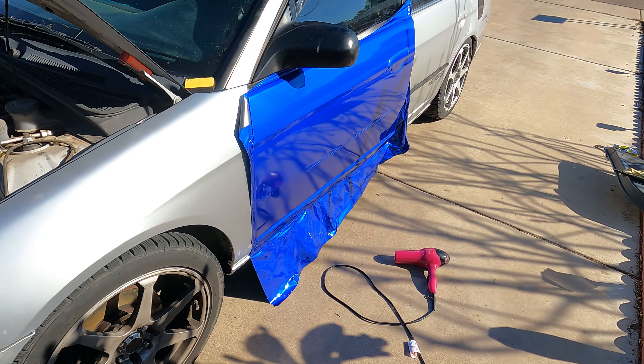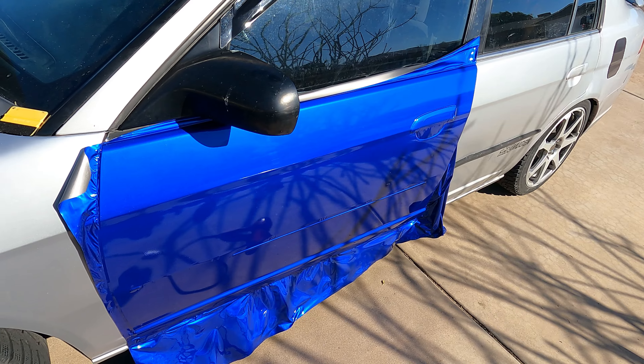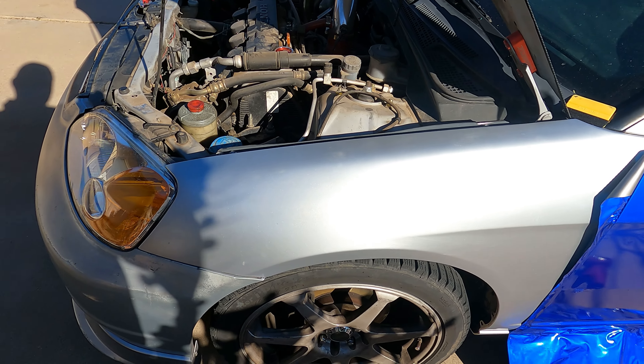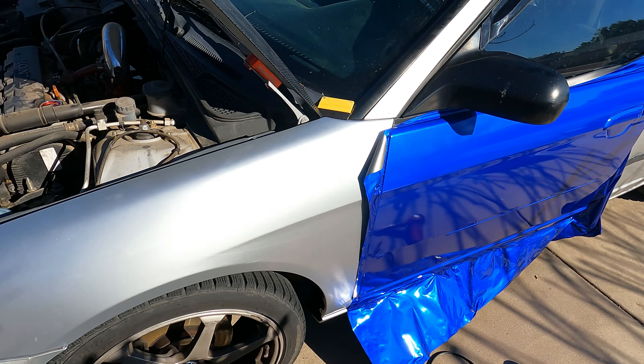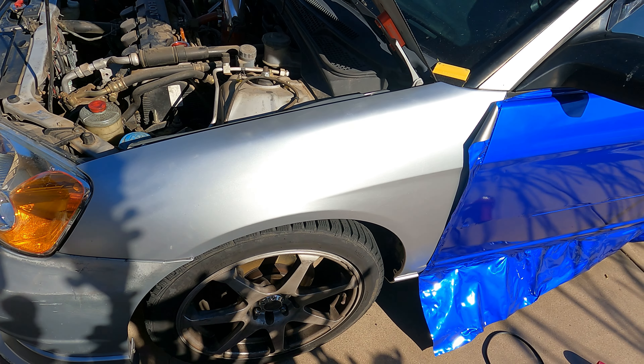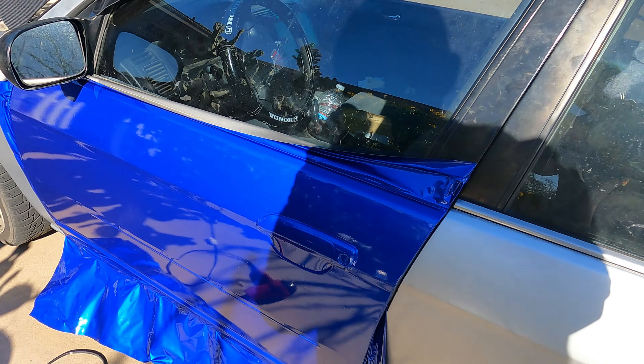We're about done, guys. It looks great. The Cosmic Blue looks great — I keep calling it SI Blue. Check out the contrast between silver and blue, it is just so good. I love it. Silver isn't the most exciting color — it's not a bad color, I do like silver — but that blue just pops.